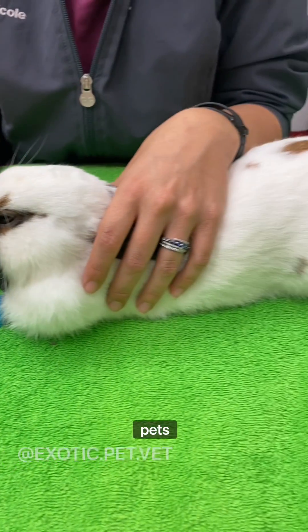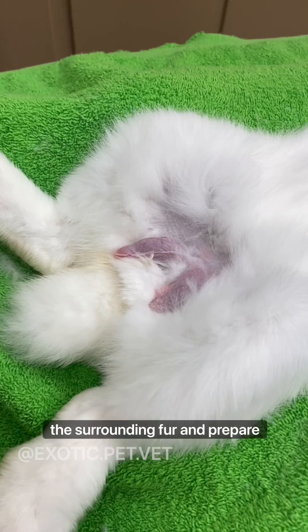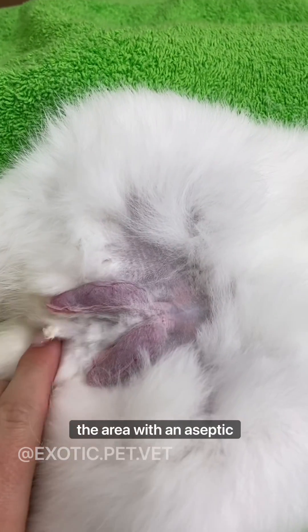I am a veterinarian that works with exotic pets and here you can follow me through a typical rabbit neuter. First we pluck or shave the surrounding fur and prepare the area with an aseptic scrub.